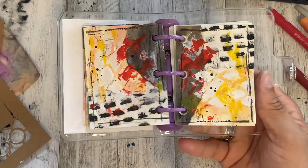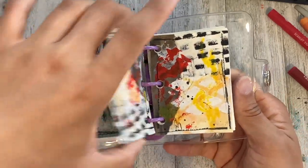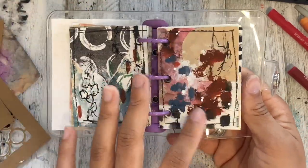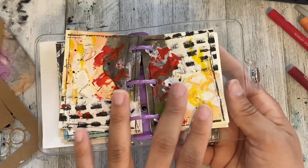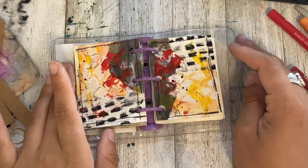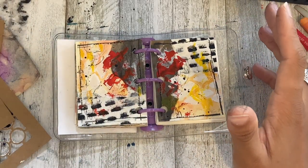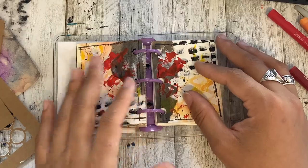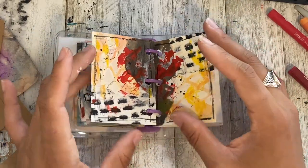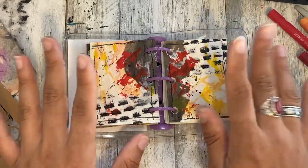We have our little mini abstract spreads — they came out so cute. I really like the way they came out. I think it came out better that we did the same kind of thing on both pages. I'm gonna end the video here. I hope you guys enjoyed this abstract art with me. I hope you guys got some ideas and new techniques as to what you can do. I hope you guys enjoyed this video and I'll see you all in the next one. Bye guys!